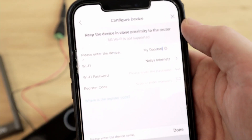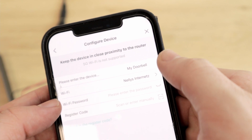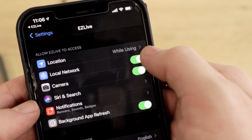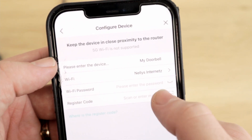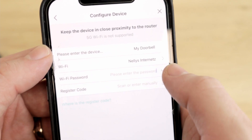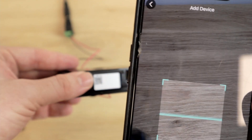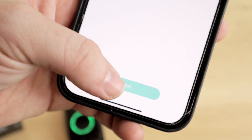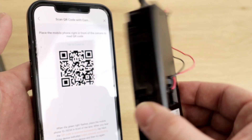We can name this whatever we want — I'll leave it as 'my doorbell.' The Wi-Fi is already set up from your phone. You can click the arrow to confirm you want it to use your local network, then enter your Wi-Fi password. For the register code, we're going to scan the QR code on the side of the doorbell. Once all that information is ready to go, we click next, and now we hold our phone up so the doorbell camera can scan this QR code.